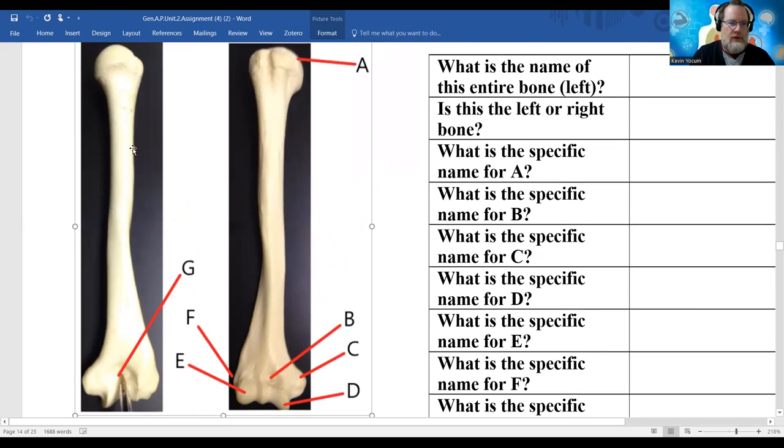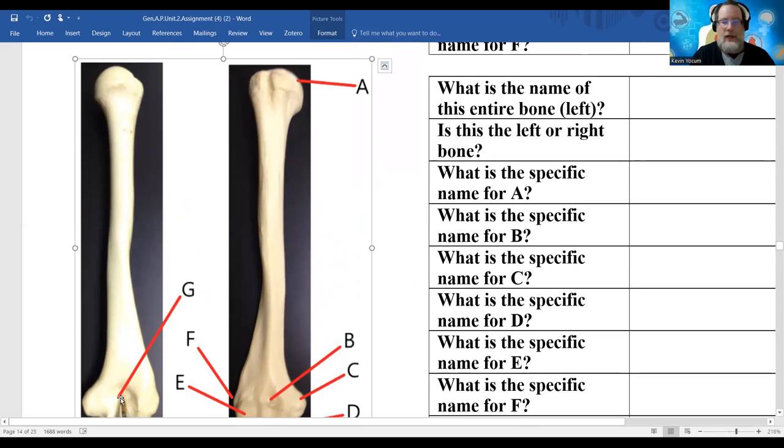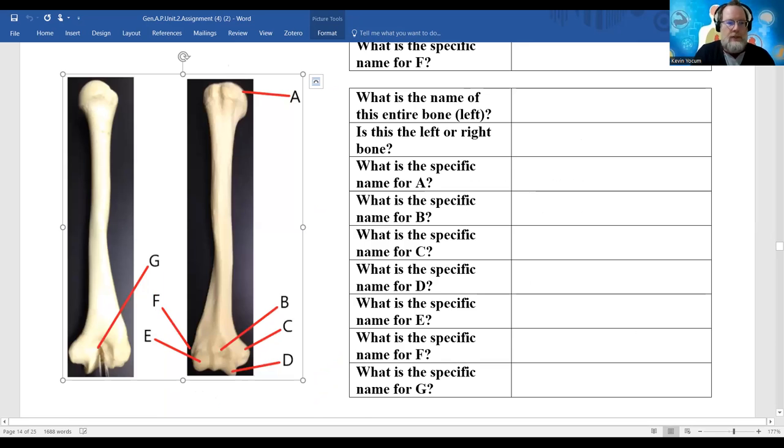This is called the olecranon fossa - olecranon is the fancy word for elbow. We're looking at a posterior view. We've got a ball that's going to be medial, and now I need to determine if I'm looking at the front or the back of the bone. This groove is always going to be on the posterior aspect. So if this is the posterior aspect and this is the medial aspect, this would plug in as my right humerus - the right side humerus.